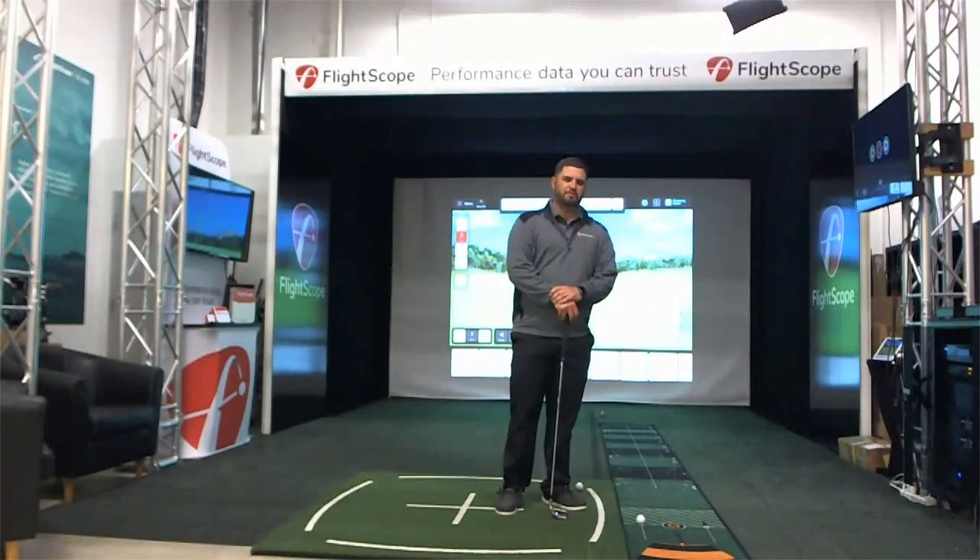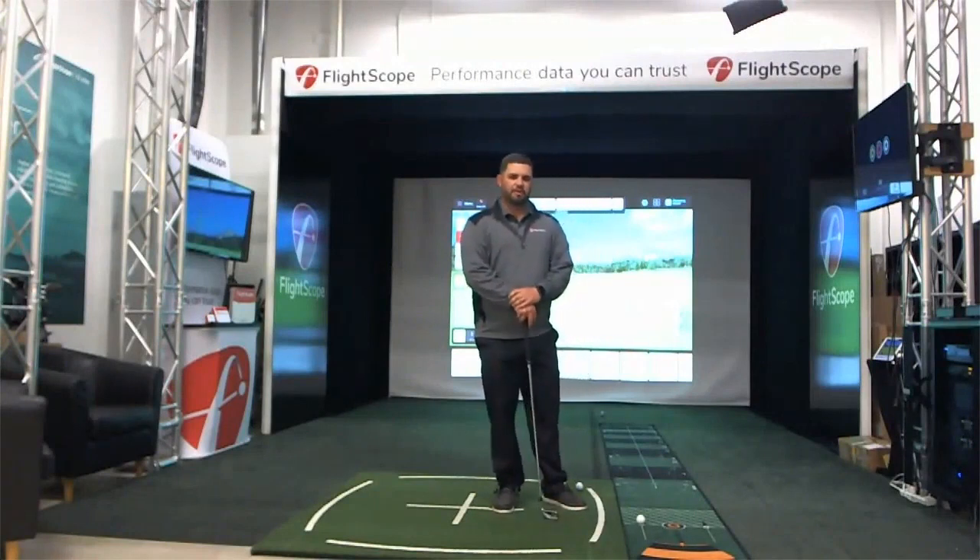Hi everyone. Thank you for joining us today on the Mevo Plus sales webinar. My name is Alex Camillo. I'm the Senior Sales Manager for FlightScope.